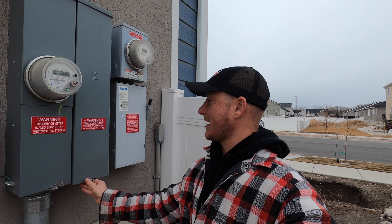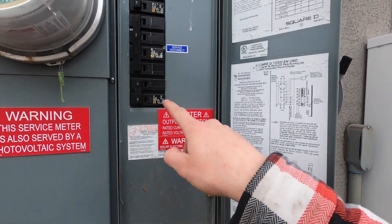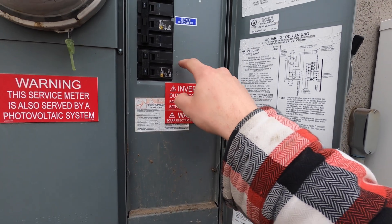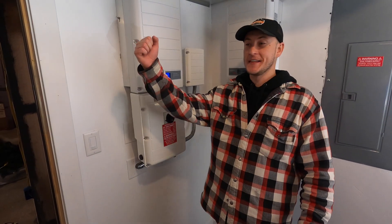If you do not have a knife-blade disconnect that you can turn on and off, go ahead and check your panel and see if there is a breaker in there that is labeled for the solar. There may be a red sticker or something that says solar on it. If you turn that breaker off, it'll do the same thing as the AC disconnect.